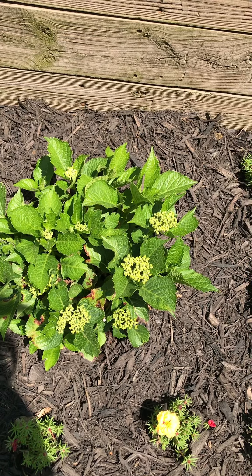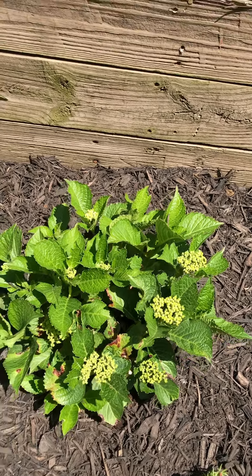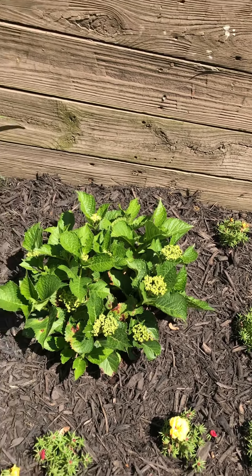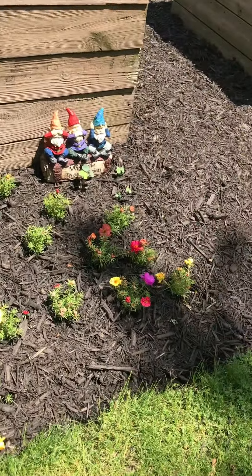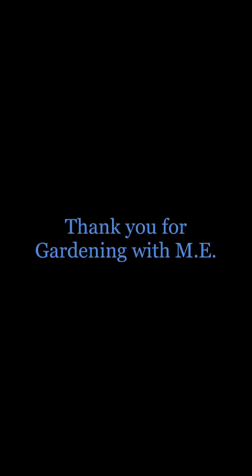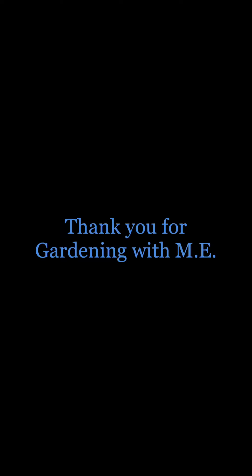My roses here are just absolutely covered in buds, so those are getting ready to explode. Columbine, more geraniums, my vegetable garden over there with some Siberian iris. Down here I'm really excited about something I planted this year — a Limelight or Limelight Paris hydrangea by Proven Winners; it's supposed to stay pretty small but it's covered in buds, so I'm excited to see what that's going to look like. And then we've got some portulaca by the vegetable garden. Anyway, that's it — thanks for watching!